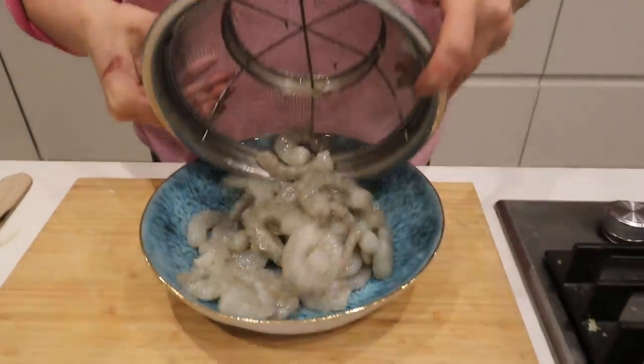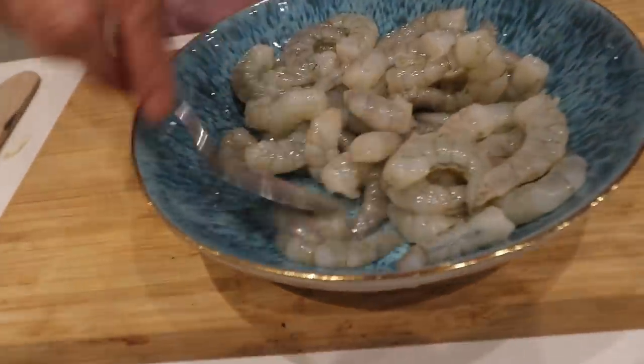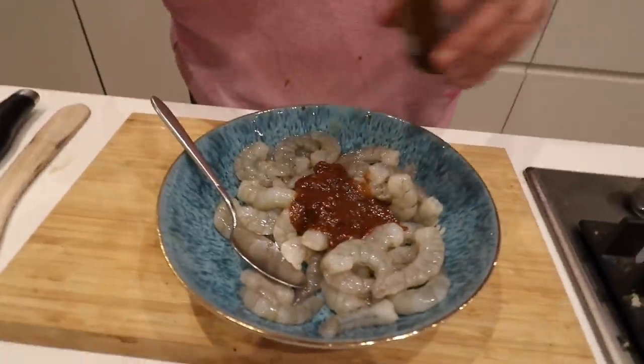First of all, whenever you can, try and use grey raw prawns. The timer's started. Because really cooking already cooked prawns just ends up with tough prawns. So I'm going to put a couple of teaspoons of chipotle sauce. If you haven't got any chipotle sauce, just put some chilli, maybe a bit of smoked paprika.